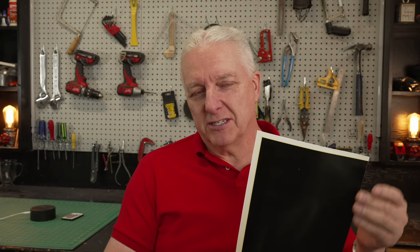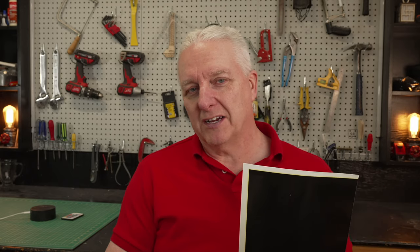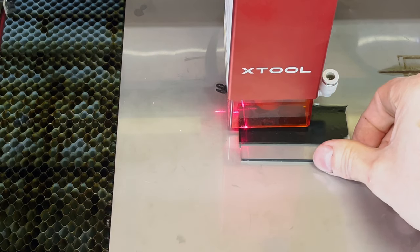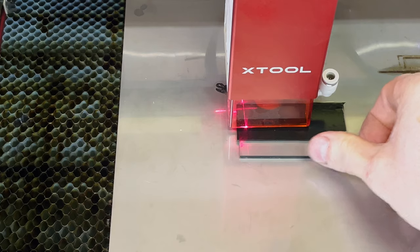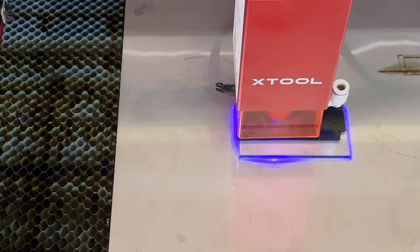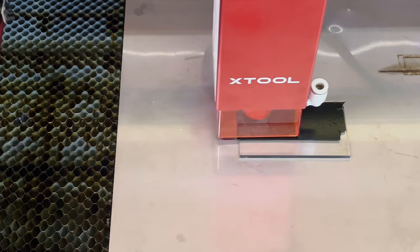Method four is a water slide material. You cut a piece to the size you need, soak it in water, then peel this black layer off and stick it onto the material you're trying to engrave, and engrave on it just like we did with the paint. This particular material came from X-tool, but it's available online and I'll put an affiliate link in the description. I've used it before — it works pretty well and cleanup is trivial.